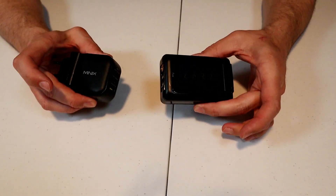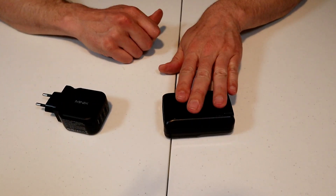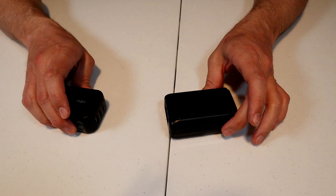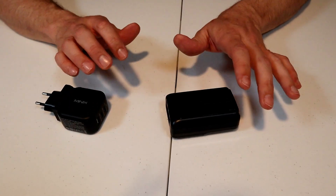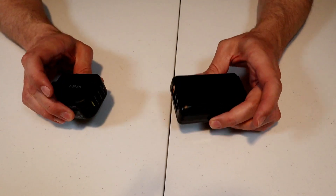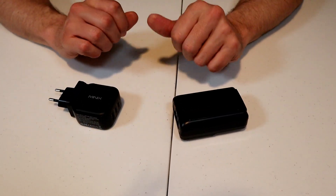Next is a high-powered travel adapter with multiple ports. I've been using a 45-watt one for years, and recently picked up a 65-watt. These are great — they can charge all your devices: laptop, phone, e-reader. They're also great for multiple people because you only need to take one adapter per group.